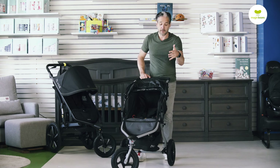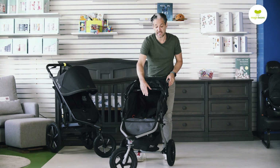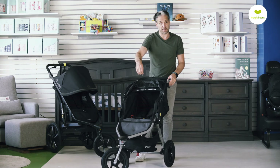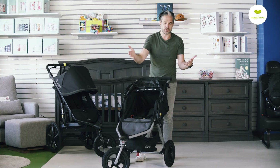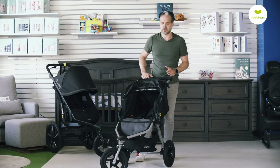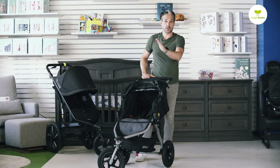They say this works from about eight weeks. If you have a newborn baby, you're not going to be able to put the baby directly into the seat, but you can get a car seat adapter for this and use it with a Peg Perego car seat, a Nuna Pipa, or other Maxi-Cosi compatible car seats. It's nice that you can use that with your Bob Rambler.